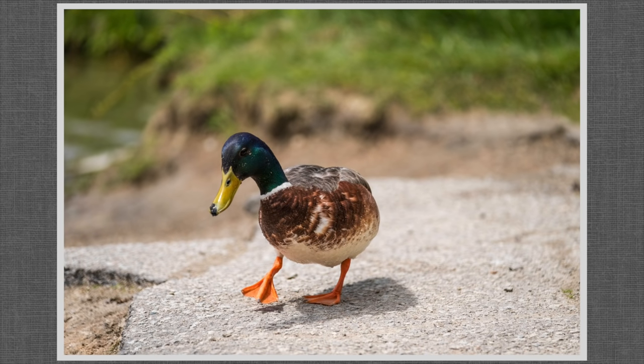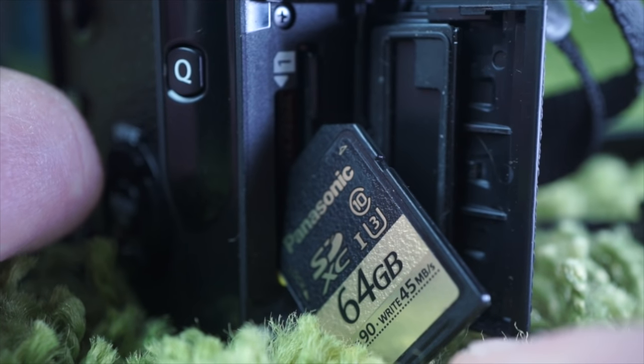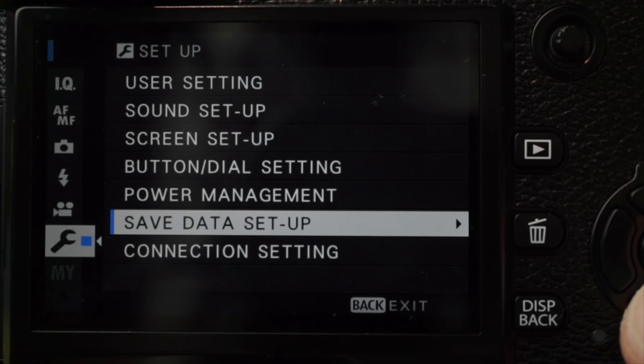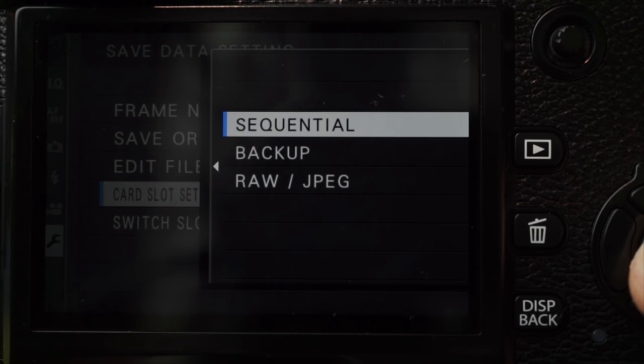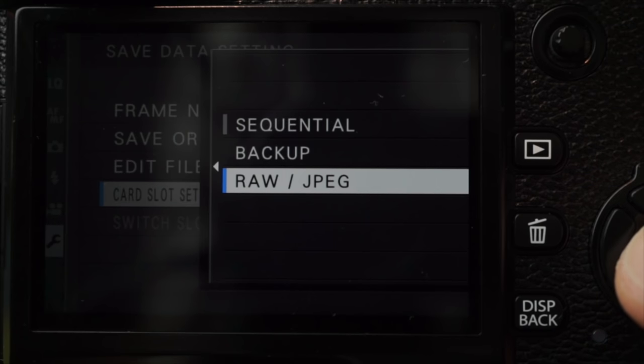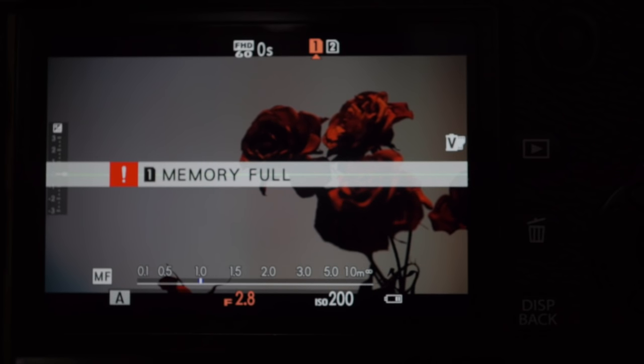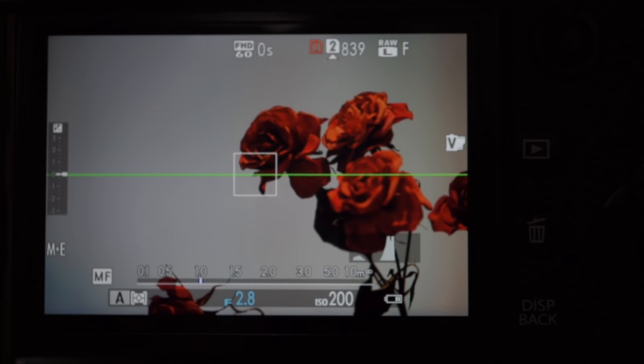Two SD card slots — focus and burst speed benefit from the processor and sensor upgrade, so I put an SDXC U3 card in slot 1. If you put two cards in, use Setup > Save Data Setting > Card Slot Setting to select: sequential (when card 1 fills up, recording switches to card 2), backup (all images recorded to both cards), or split RAW (RAW files on card 1, JPEG files on card 2). Worth noting that movies can only be recorded on card 1, never on card 2 even in sequential mode. Baffling.